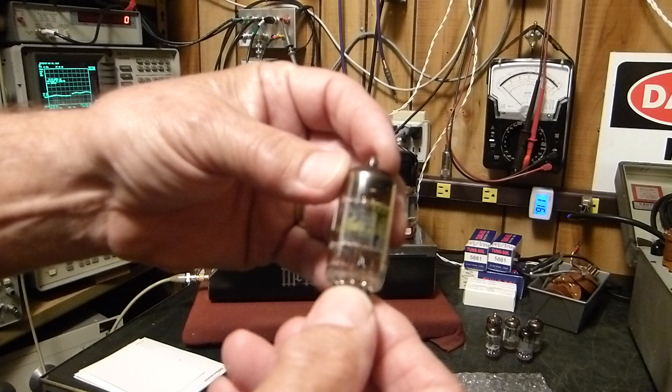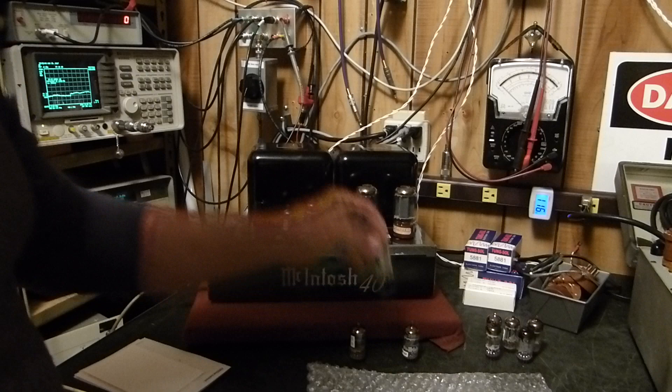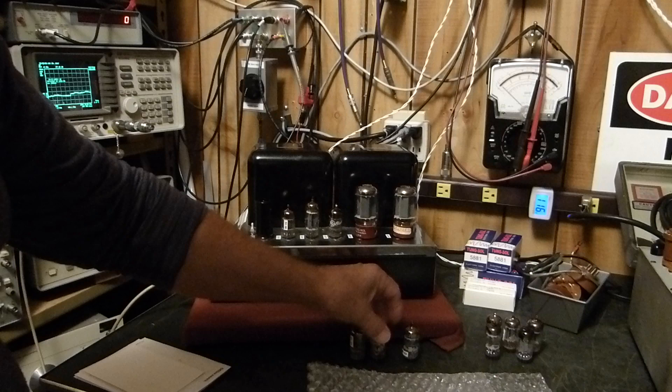Let me show you some of the nicest tubes I think there are. Here's some Mullard — they're called the 10M series. This is a 12AX7. Then there's these little Bugle Boys, made by Amperex. It's got the little tube there playing his clarinet. These perform really well too. I think they're all equal, in my opinion.